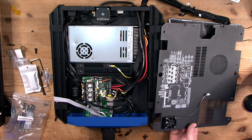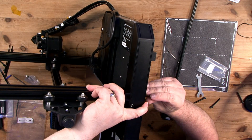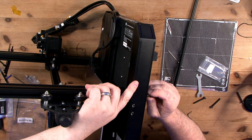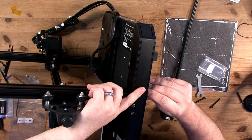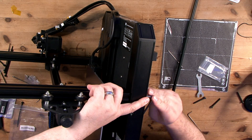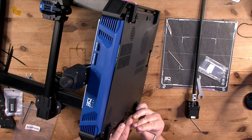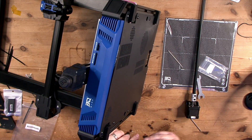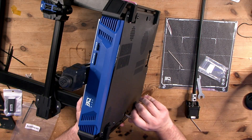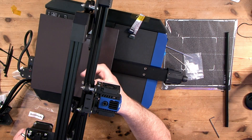The install of the gantry and the Z uprights is simple enough. I didn't actually follow the instructions and went about it in a roundabout way, but the results were the same — so that's okay, right? The bottom of the Z's are basically four screws, very similar again to the Ender 3. Pop those in and you're pretty much good to go. The Z rod did need to be taken apart and reinstalled into the gantry, which I did later on.